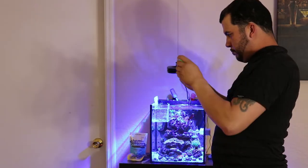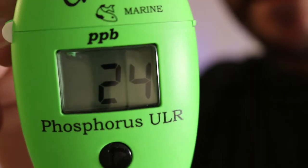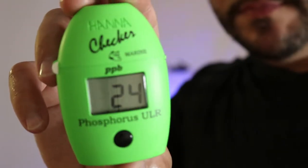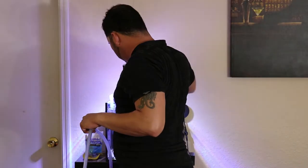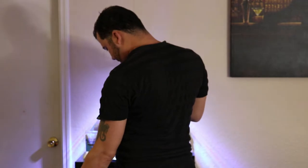I'm going to check my phosphate once again just to see the difference before and after. Right now I have 24, which is 0.074 parts per million.